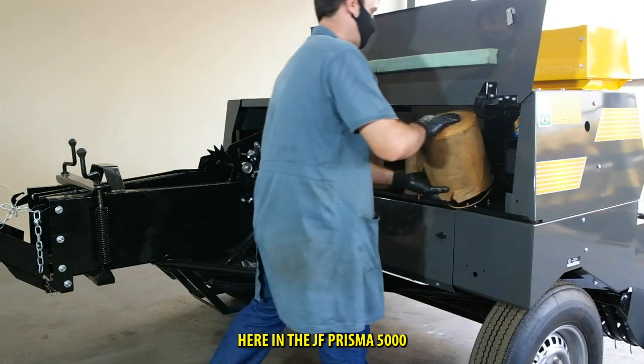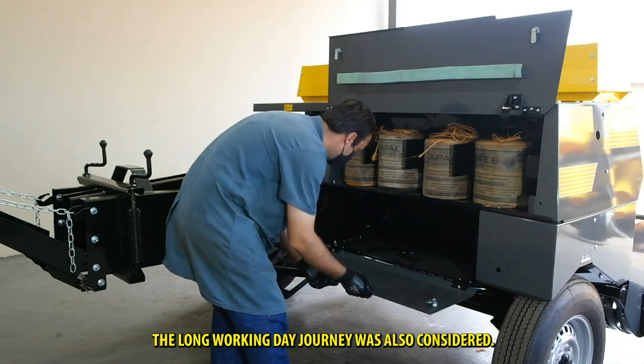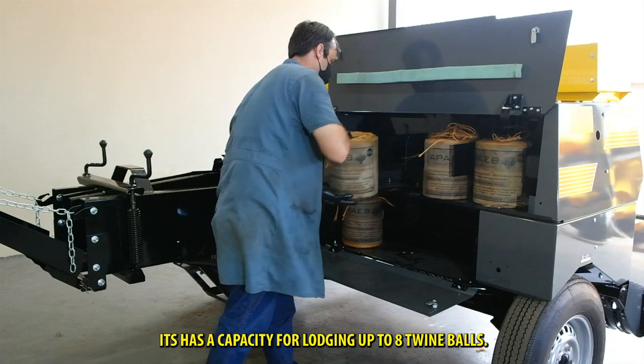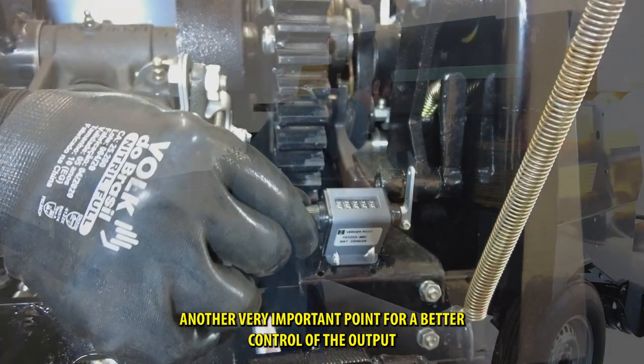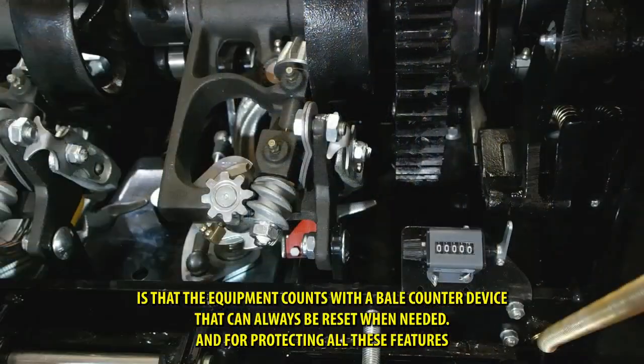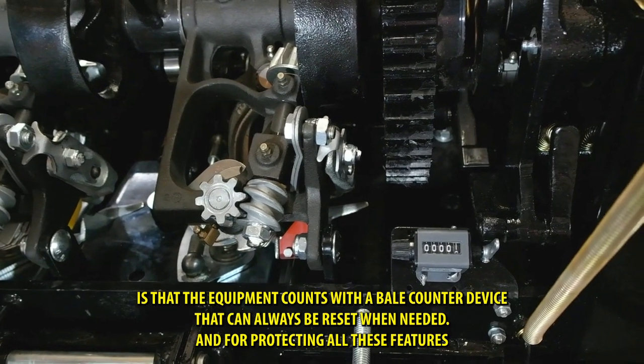Here in the JF Prisma 5000, the long working day journey was also considered. It has a capacity for lodging up to eight twine balls. Another very important point for a better control of the output is that the equipment counts with a bale counter device that can always be reset when needed.